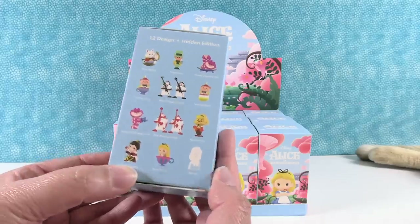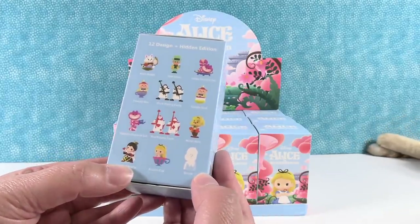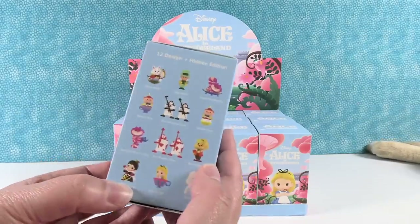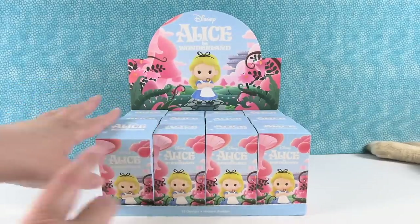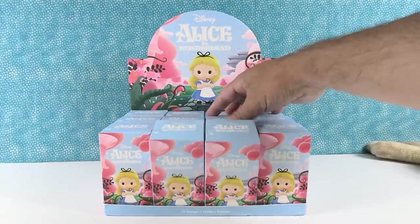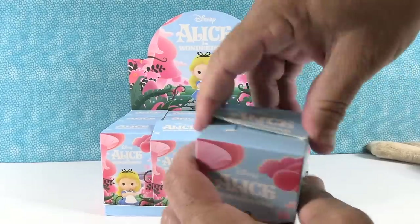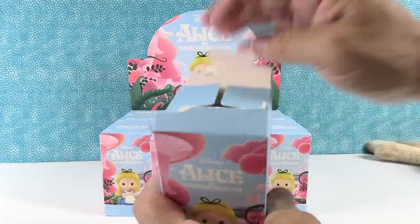Oh, I want that secret one. I kind of want all these figures as well. Happy Cheshire Cat. Anyway, we're going to open all these with you today. I'm going to let Paul start us off. Here we go. First one — I want Alice in the teacup.